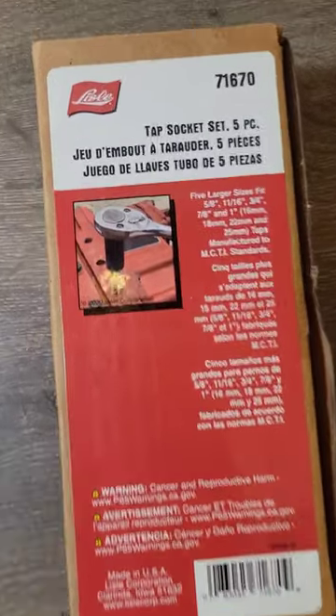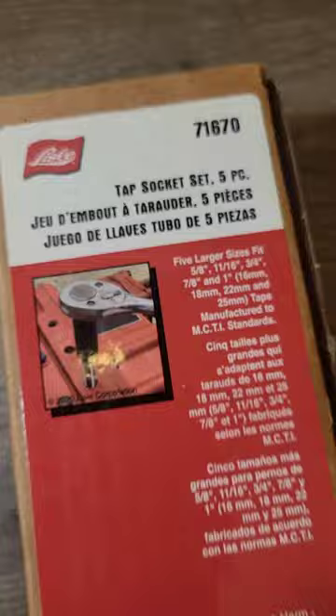We got a Lyle item, part number 71670 — it's a tap socket set, five piece, half inch drive. It hooks right onto the ratchet so you can have more torque with your taps. Really great set and available on our website.